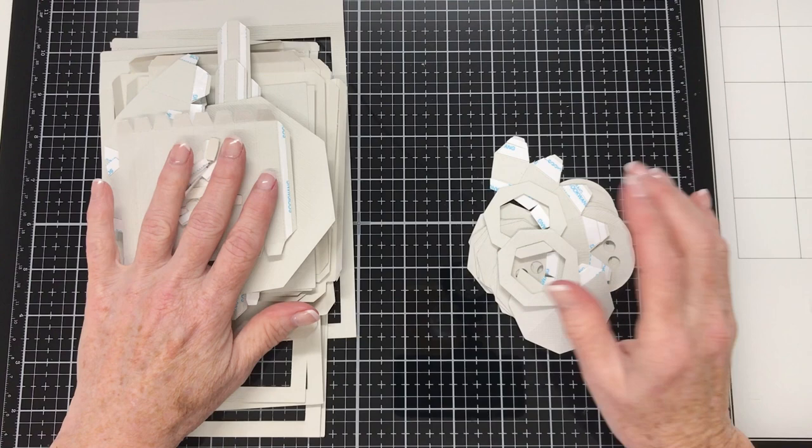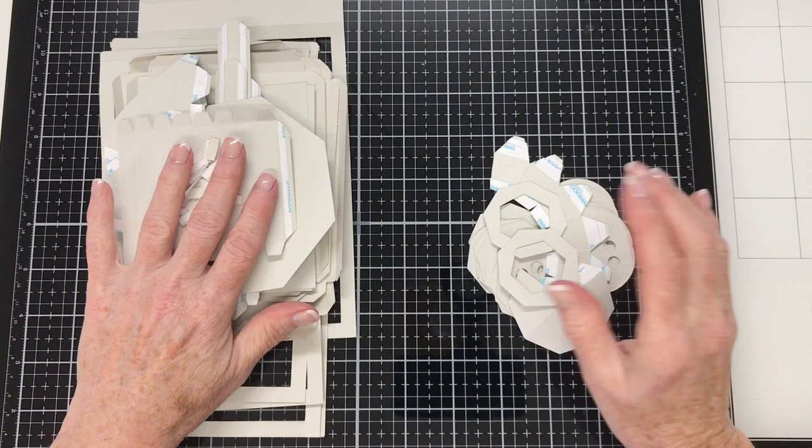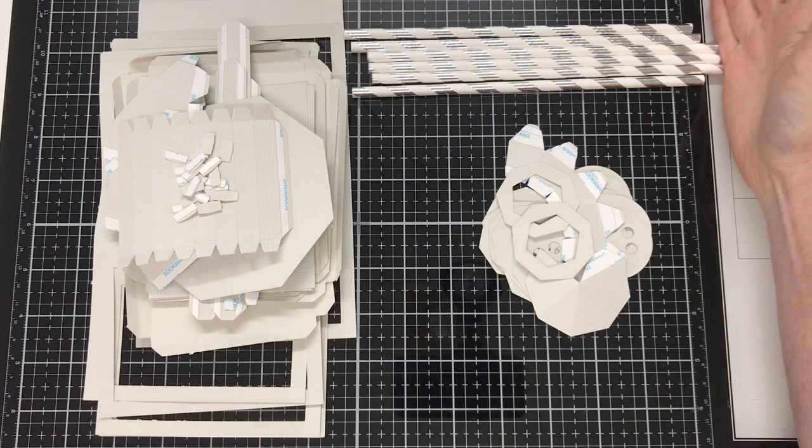So let's get started on the assembly tutorial. I have the pieces cut out here — a pile on my left and a pile on my right. The pile on the right are the pieces that make up the finial-type top of the carousel, and the pieces on the left make up the picture frames and the stand. You'll also need six paper drinking straws. To begin with, we'll put the drinking straws, the frame, and the stand pieces aside and work on the top finial piece.